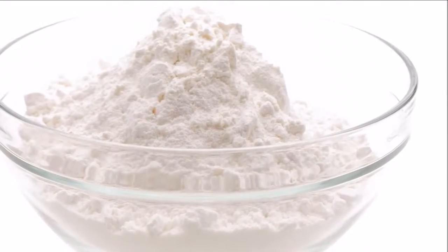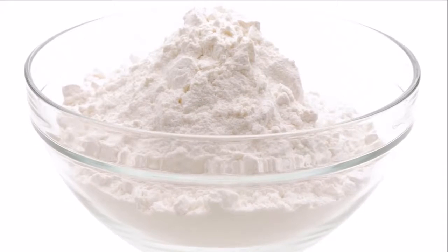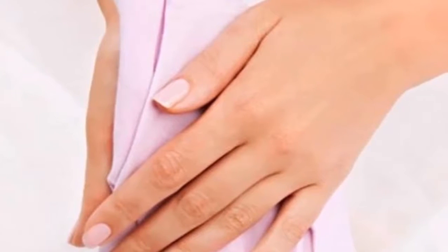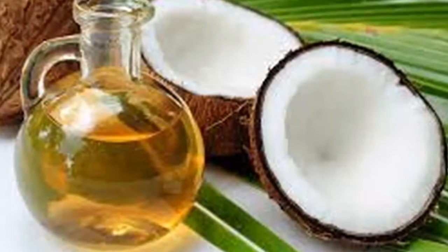Warning: please read the warnings in the more information section of our channel. We are not responsible for the information herein. Apply this to your hands and leave it for 15 minutes — wrinkles on hands disappear.